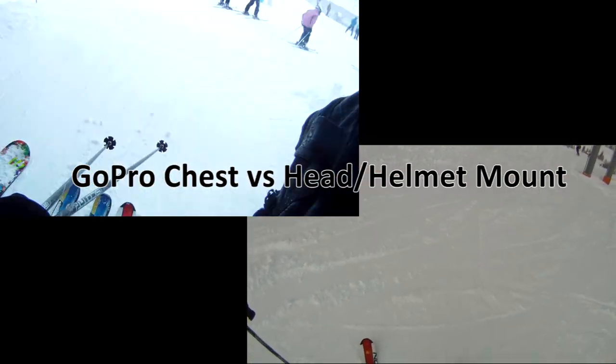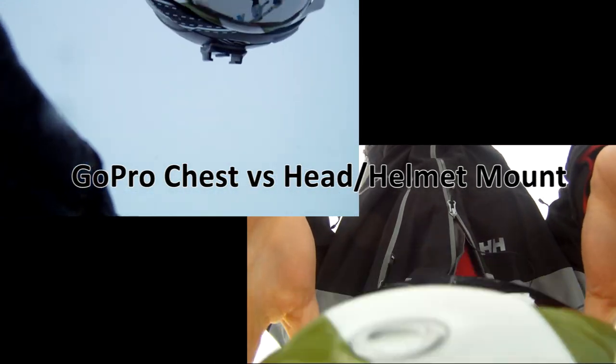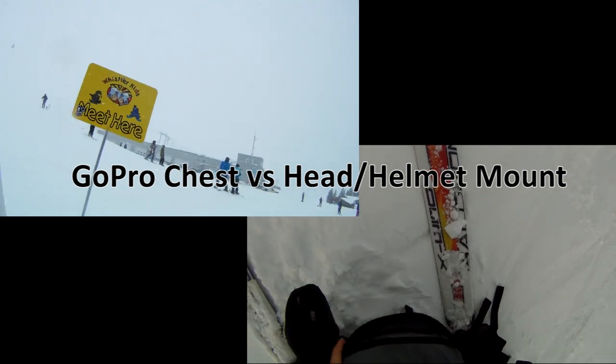In this video I'm going to show the difference between chest mounting and head mounting your GoPro camera, and some of the reasons why you might want to do either one. Let's start by having a look at head mounting or helmet mounting your camera.